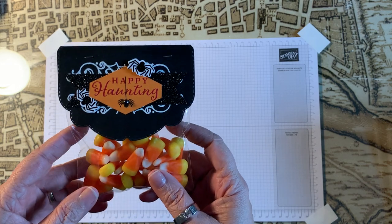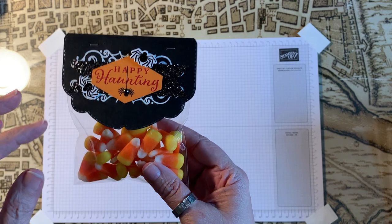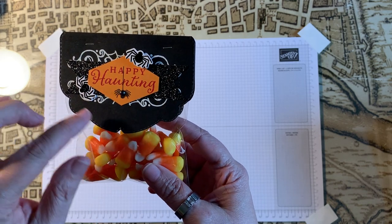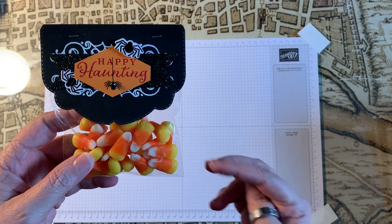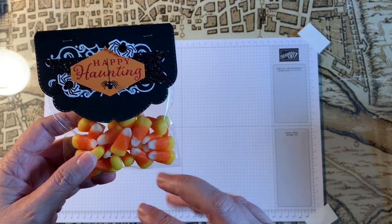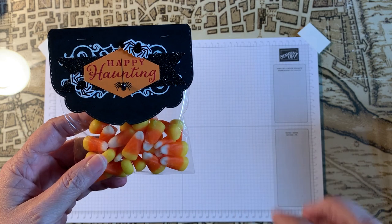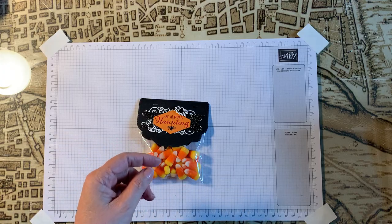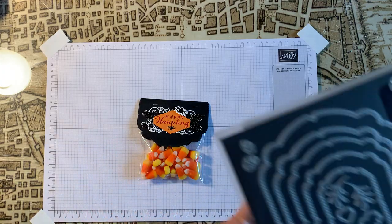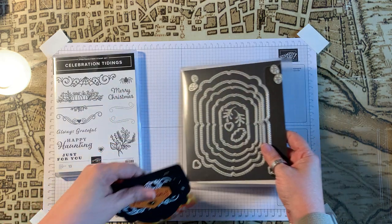This is our Halloween bag. I made a little candy bag and I used the Celebration label die to create a tag at the top for Halloween. You can create this package for any holiday actually, but I just did it for Halloween.